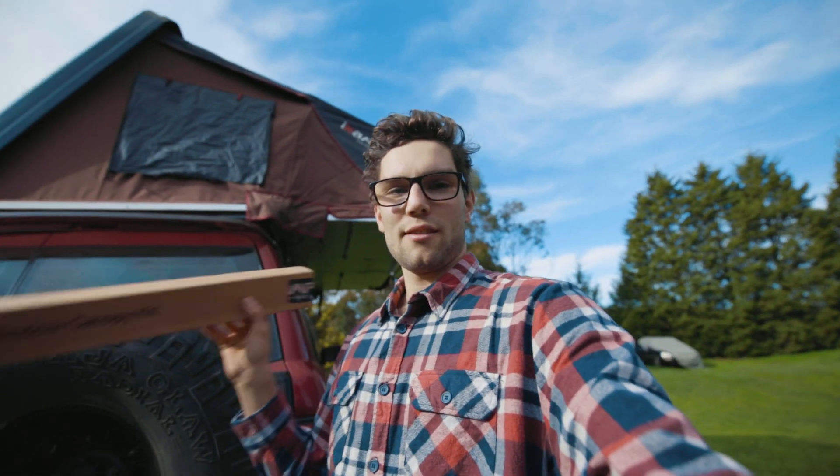G'day everyone, it's Aidan from Adventure On. I've just got my window canopy kit from iCamper, and I've quite spontaneously decided to make a tutorial on how to install it.